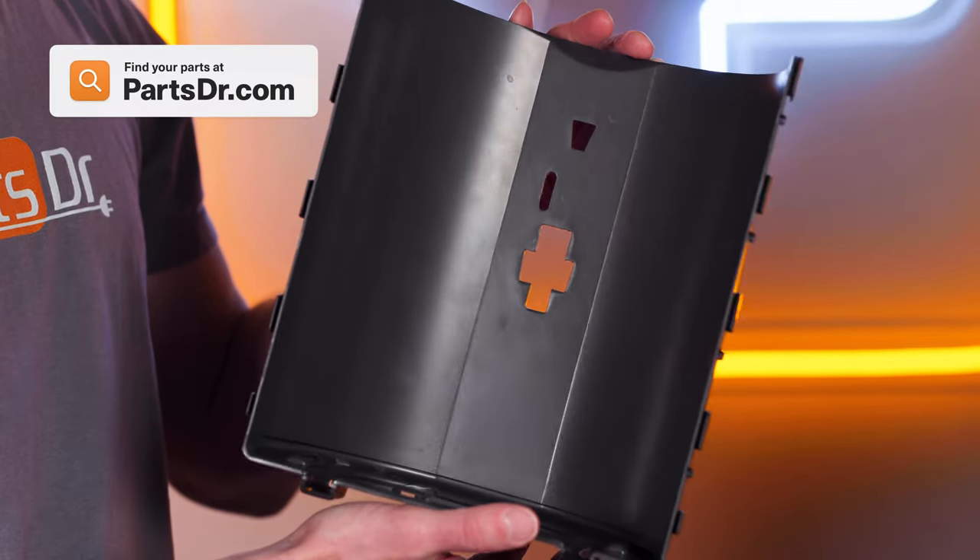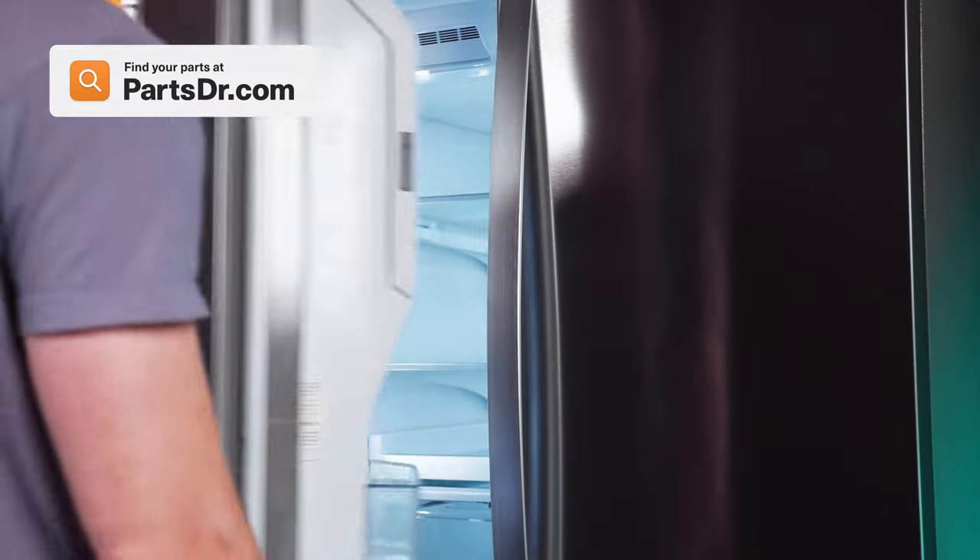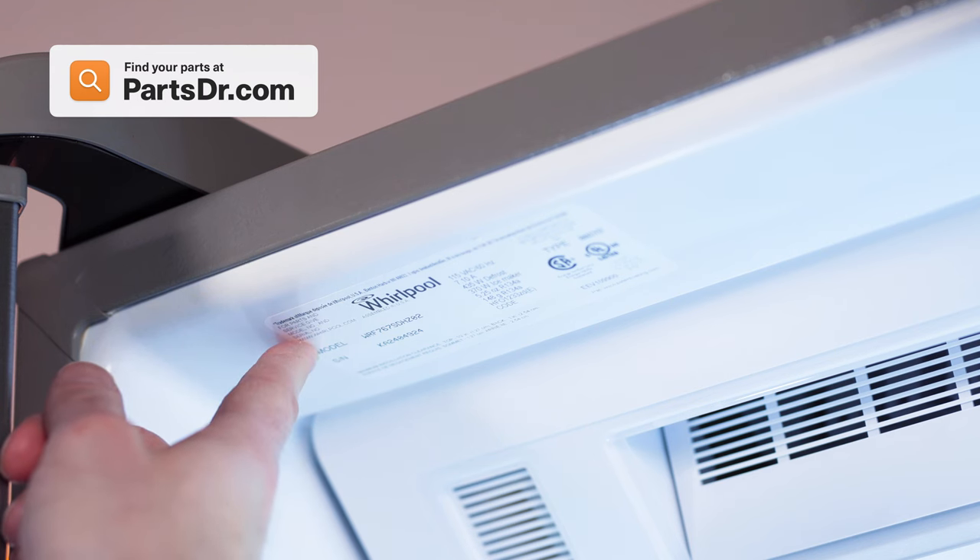When shopping for a new dispenser assembly shield, be sure you're searching with the model number from the tag on your appliance to make sure you get the correct part.